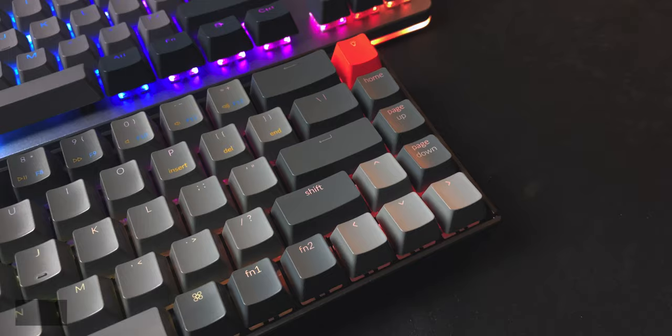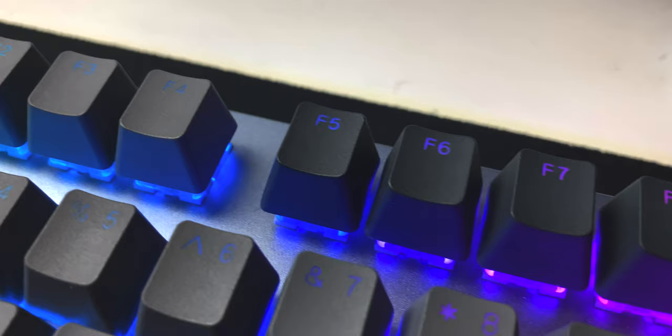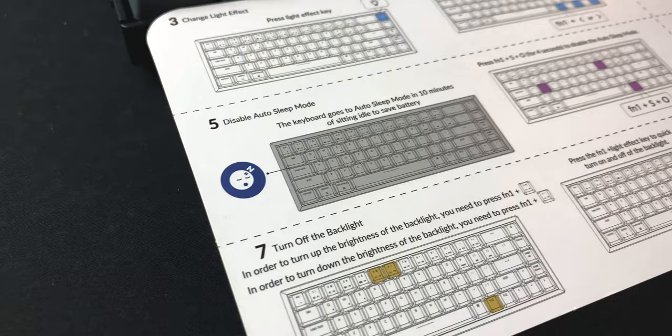The K6 is a 65% board, which is a first for me. Since I use the arrow keys so much, I honestly don't think I could feel comfortable with an even smaller keyboard, like 60% or 50%. The function row is merged into the number row up top, and just like with all the configurations and lighting options, everything is easily accessible through the function keys right by the side of the arrow cluster.